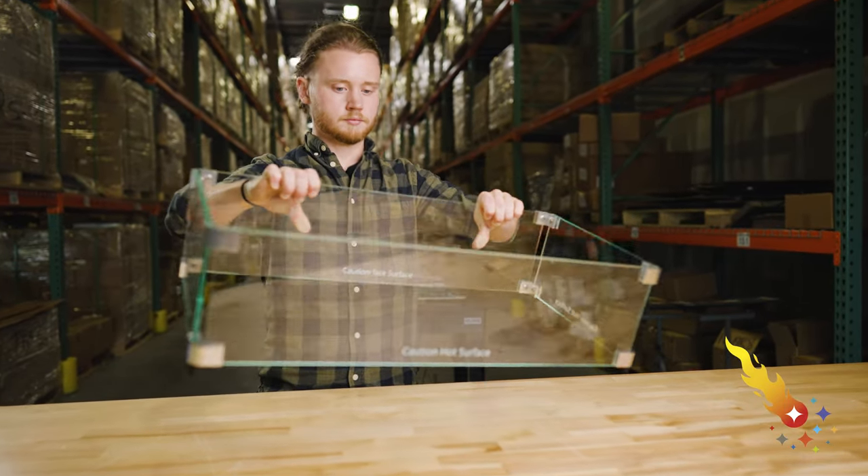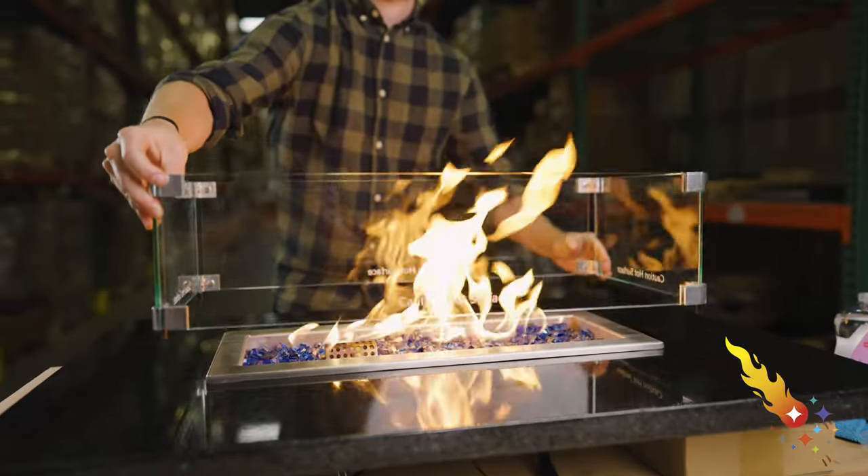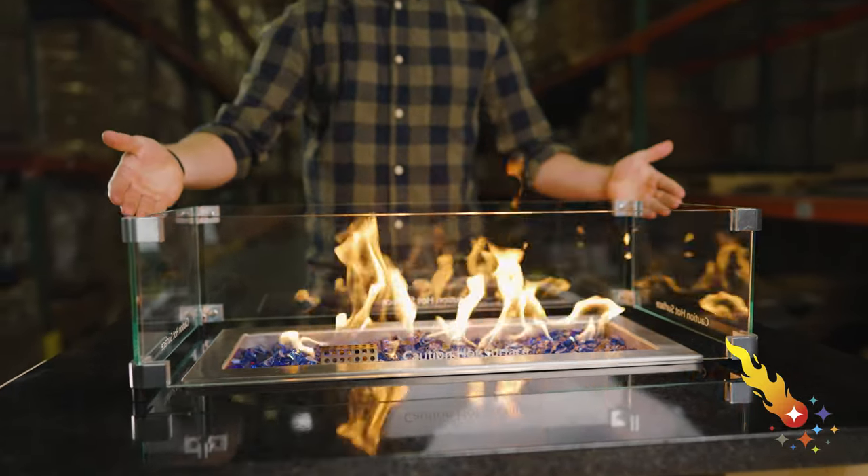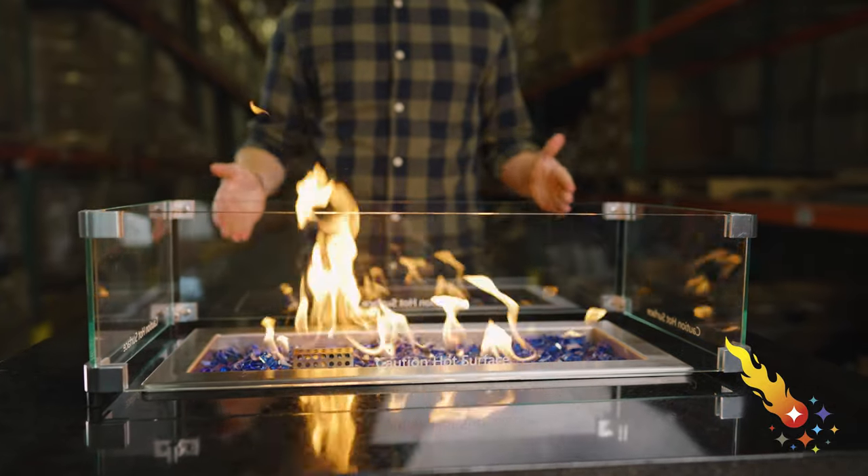And now you're ready to go. Place your new flame guard around your burner and enjoy a beautiful contained fire. If you have any questions at all about assembling your flame guard, please reach out to us at Celestial Fire Glass. We're always here to answer your questions and help in any way we can.